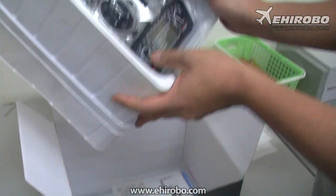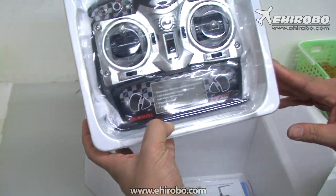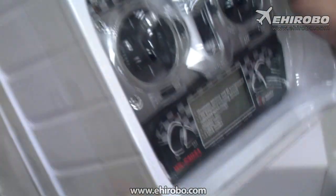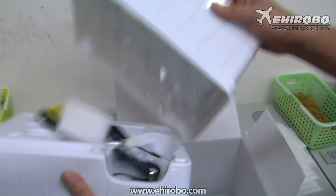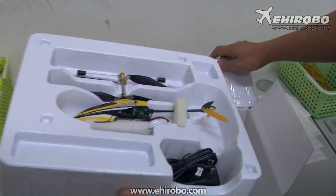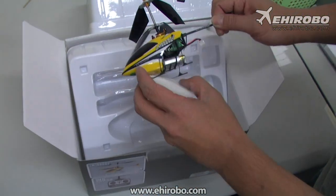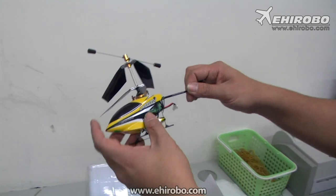First off, for the transmitter, it comes with the new 24038 transmitter, so you get dual-rate adjustment for easier flights. It fits everybody from a beginner to an expert pilot.